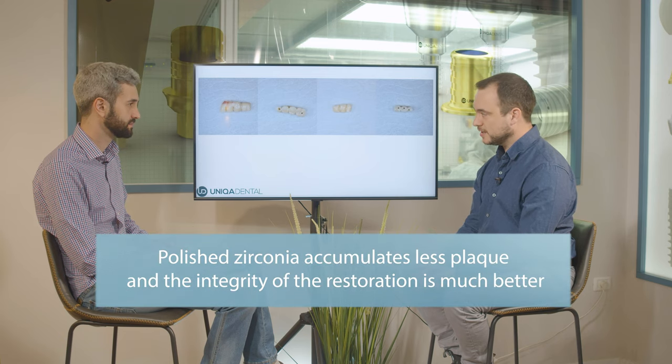In the previous video you mentioned that if you add polish to zirconia, less plaque accumulates around the bridge. Yeah, when the restoration is polished, you have less plaque accumulation, less inflammation, and the integrity of the restoration is much better. So this is why even the gingival part of the bridge that we don't see, we do want to polish the zirconia — we want a polished surface for the plaque and food residues.